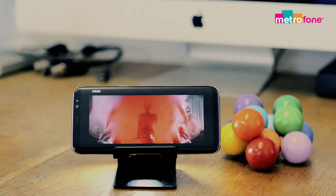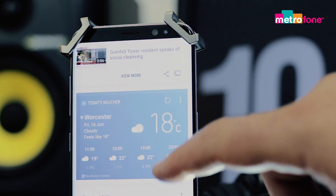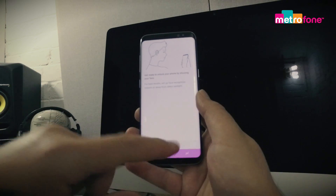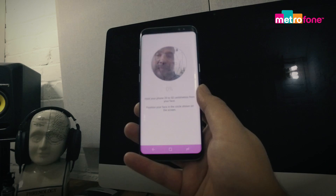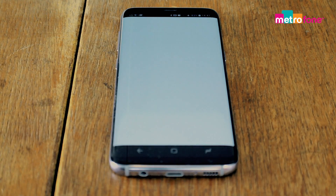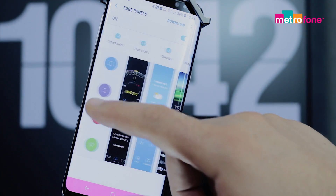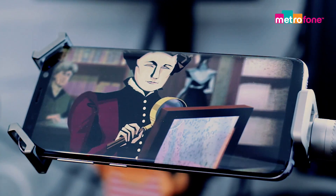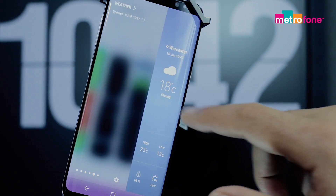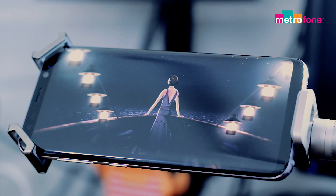The S8 runs Android 7 Nougat. It's highly customisable with lots of little features to keep you occupied. There are plenty of security options: facial recognition, iris scanning, fingerprint lock, safe places, pin, pattern, and password — it verges on the paranoid. You can resize windows, crop apps, and set them to display the way that you like. The edge panels can be useful, but I generally forget to use them. There are plenty of options with the S8 — you could spend hours going through all of them. It's perfect for those kill-time moments.